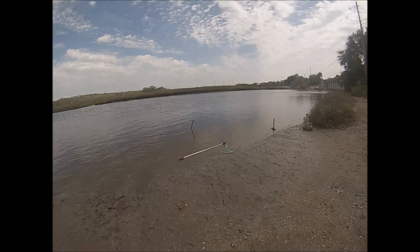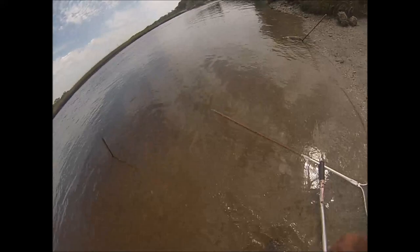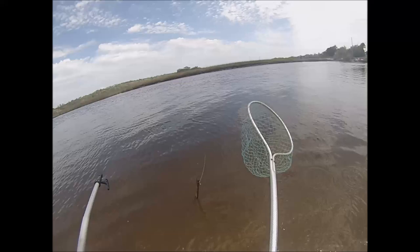We're crabbing old school like I did when I was a kid — hand lines, dip net. I got one right here, you can see him pulling on a string. I just caught one on the other line. Ain't been here five minutes.